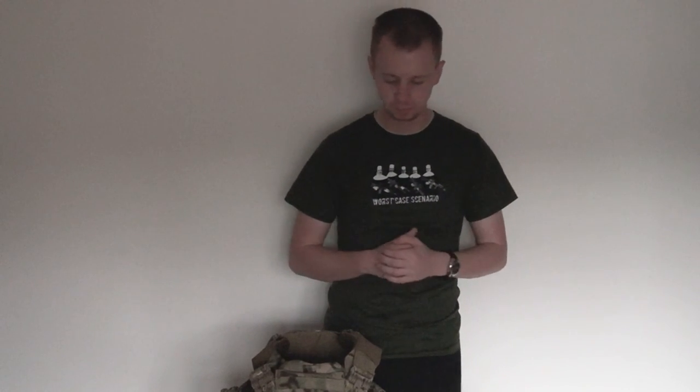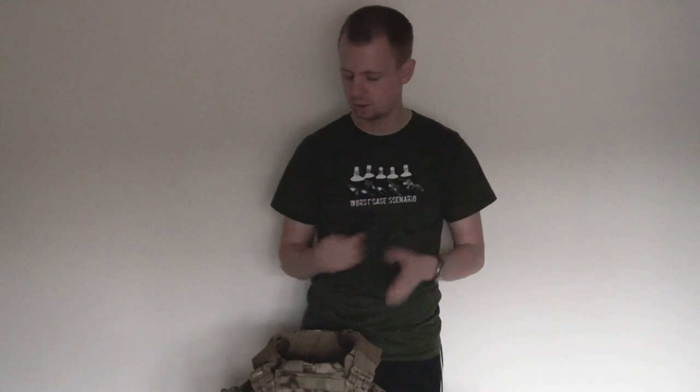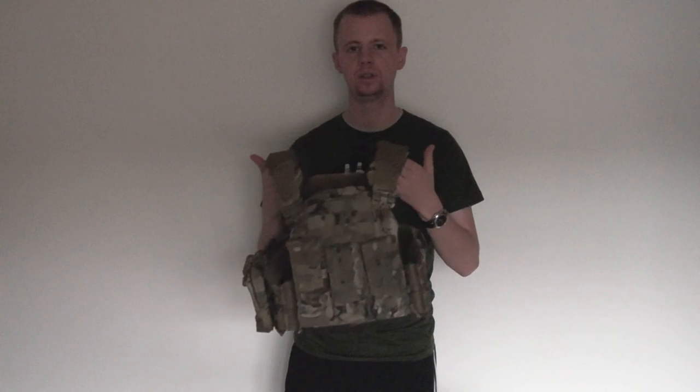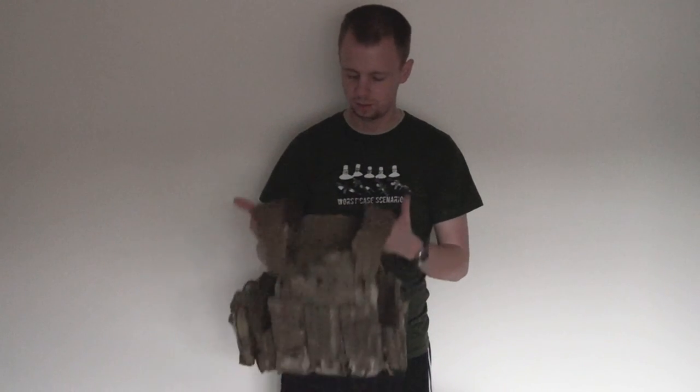It's just the front and back sections that change to accommodate the different plates. As you can see, it's a fairly minor change — it gives you exactly the right amount of material to hold the plates you need without adding more fabric, stitching, velcro, and so on, which obviously adds weight and bulk. So that's the little update on the Strandhold plate carrier from First Spear.